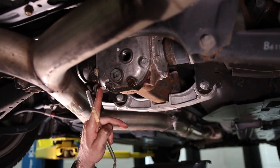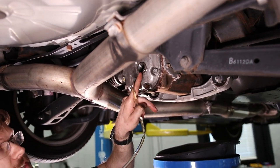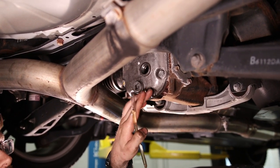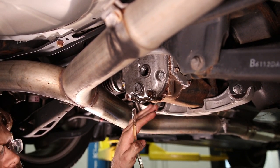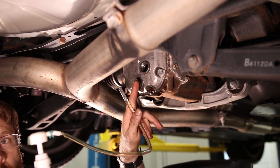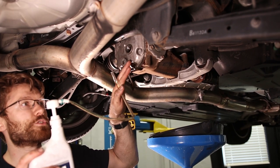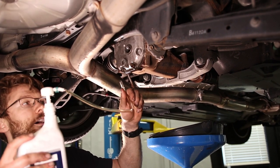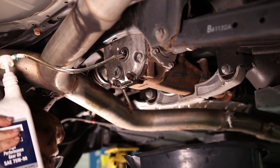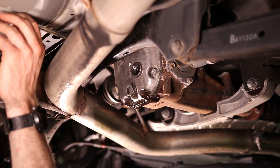For the differential, make sure it's level so it can get completely full. You want to fill it until it starts to come out the top fill hole, or 0.8 quarts. If your car's angled and you're almost out of your full quart, keep an eye on that — it should only be 0.8 quarts. Or if it starts to run out too early the other way, lower the car and level it to get the full 0.8 quarts in. Just make sure you have a catch pan underneath so that when it starts to run out there's somewhere to catch it.